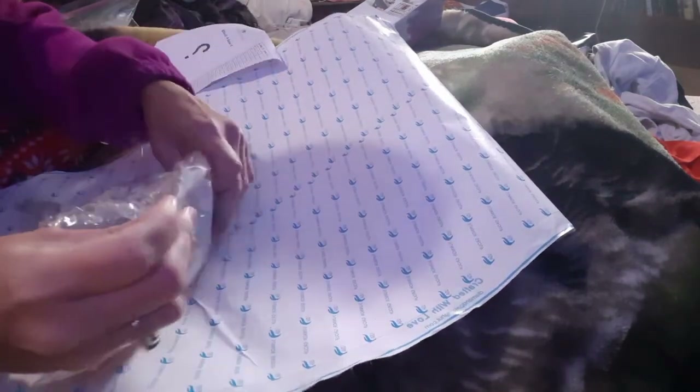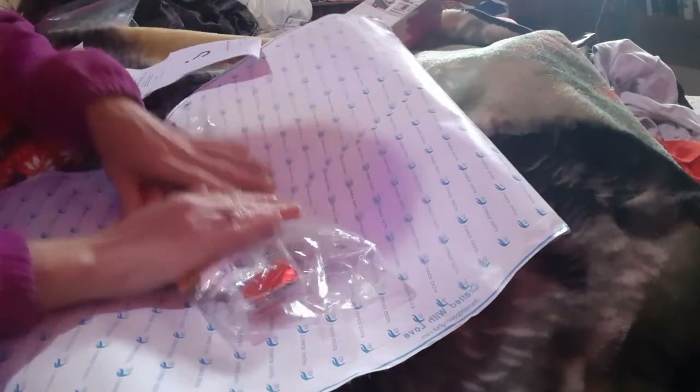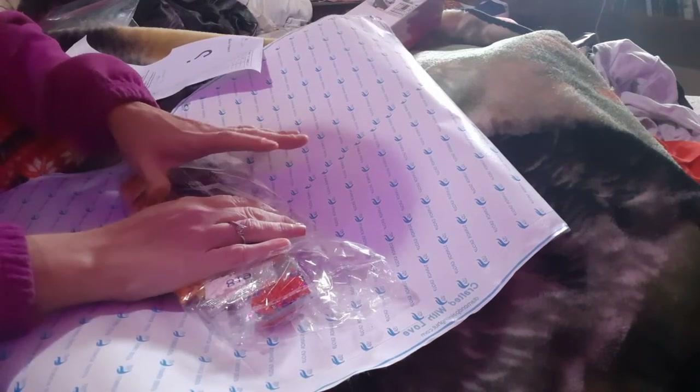I'm not going to pull all these out, I'm just going to kind of hold them up so you can get an idea of the colors. It looks like it's going to be like an autumn-themed painting with the colors. I am super duper excited about doing it — it will be my first true mystery.